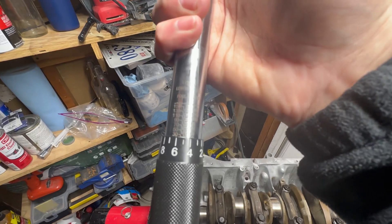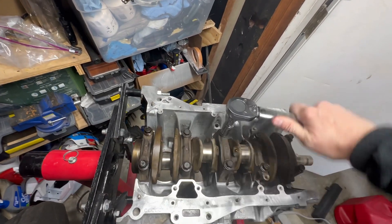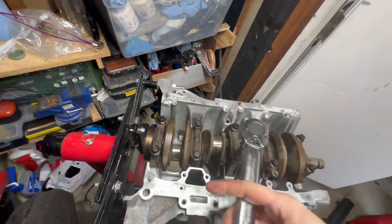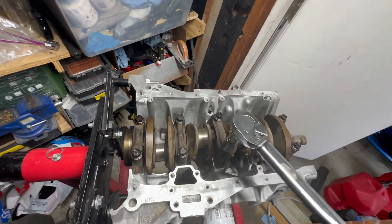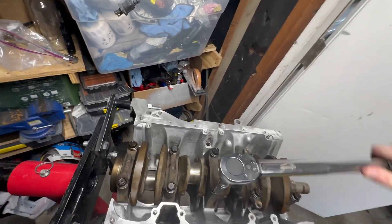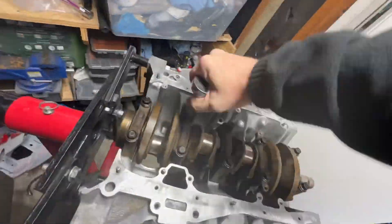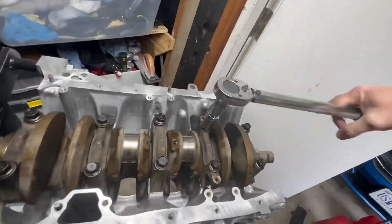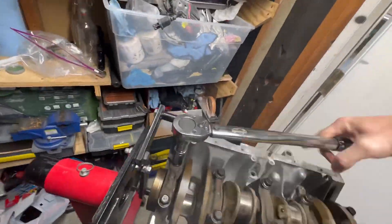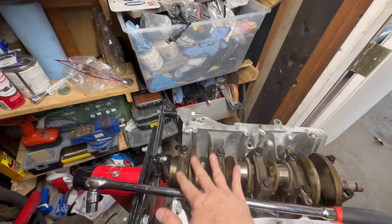Torque wrench is set to 25 foot-pounds. Get the first ones snug, working in a circle pattern. Getting a good torque on each one. Now that they're all torqued down to 76 foot-pounds — letting them set between stages is important. If you keep going 25 then immediately higher, you want to let the bolt stretch out a little between sets.